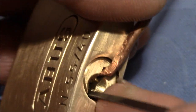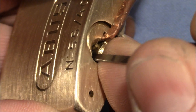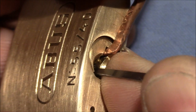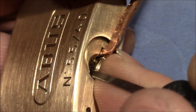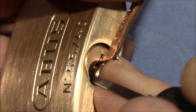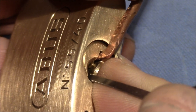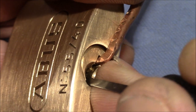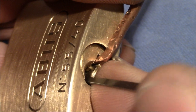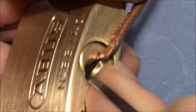I avoid pin one and go straight to the spools. Start with five maybe. I think I got it — one is still binding, so I have not overset number five. Getting feedback from four — still tight. That was two. I think five came back, so it's still tight. Maybe we are good. Let's pick one — and we are open. Yep, that was pretty fun.